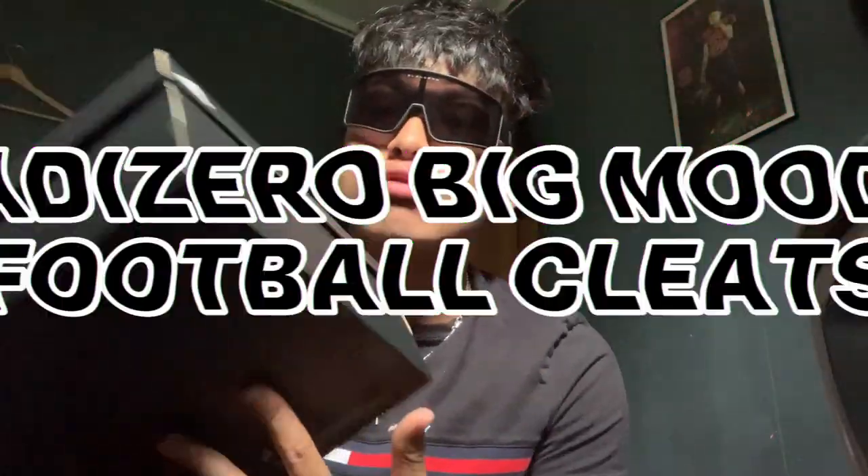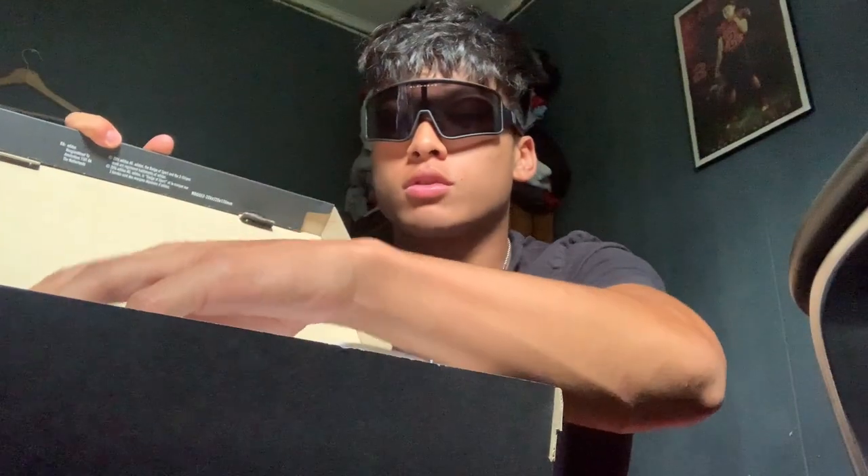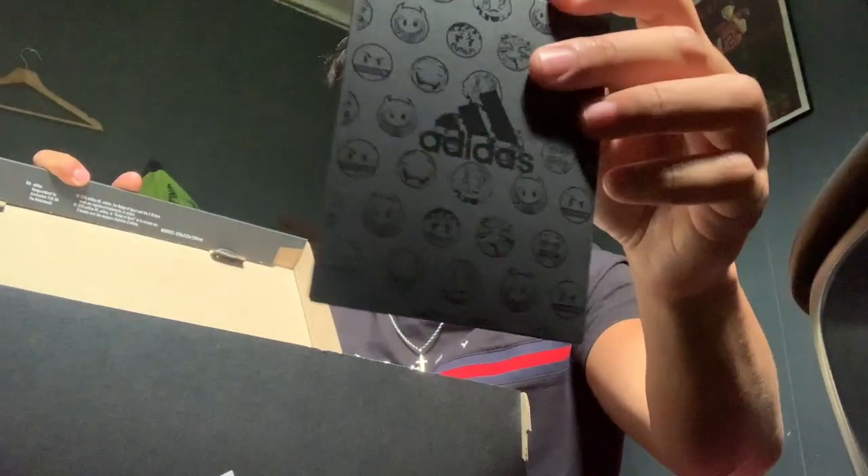What is it on YouTube? Today I'm going to be unboxing the Adidas Adizero Big Mood Football Cleats by Adidas. Let's get this thing open box. Let's get this little envelope.